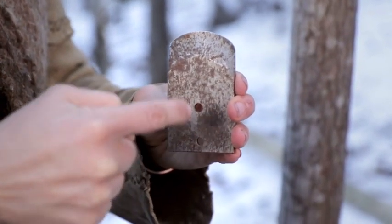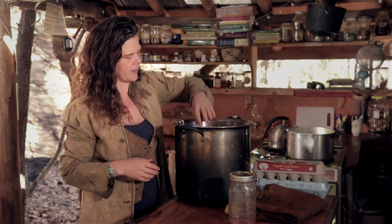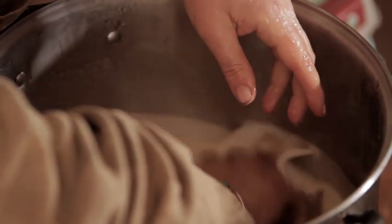A one-to-four gallon pot will be very helpful for making your brain solution, as will an immersion blender or an egg beater. One deer brain or one dozen eggs is going to be necessary for tanning your hide, as well as one cup of olive oil.